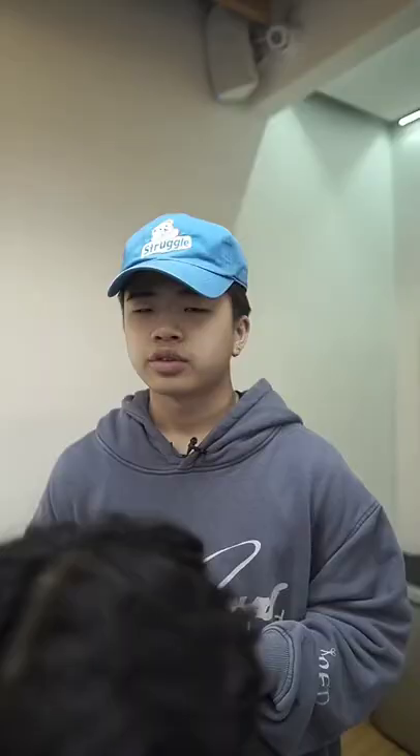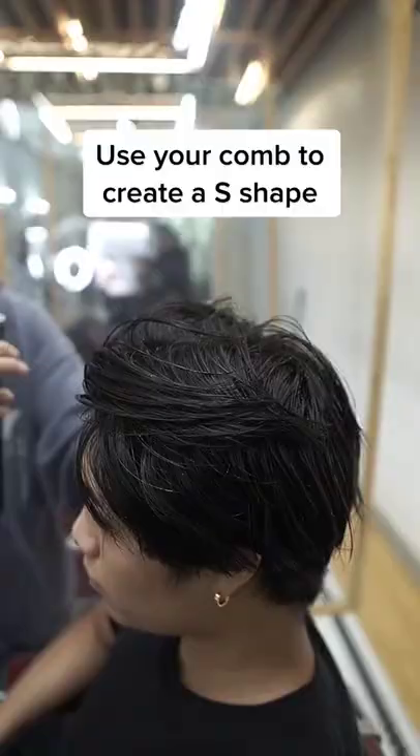This is how you turn your hair from straight to wavy. For this look, all you're gonna need is a blow dryer and a round brush.